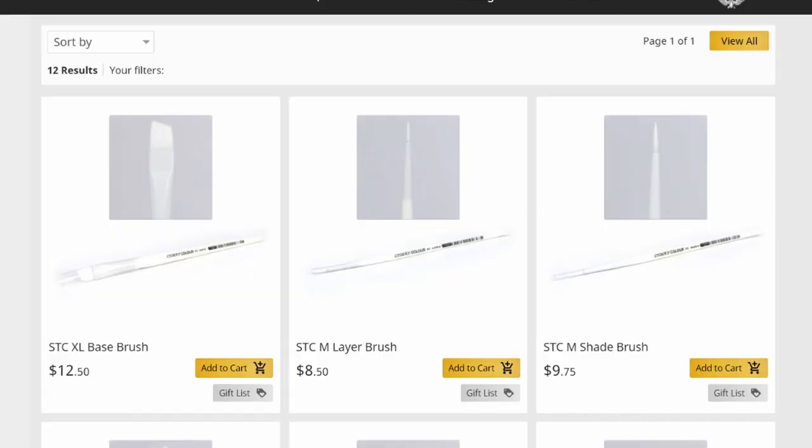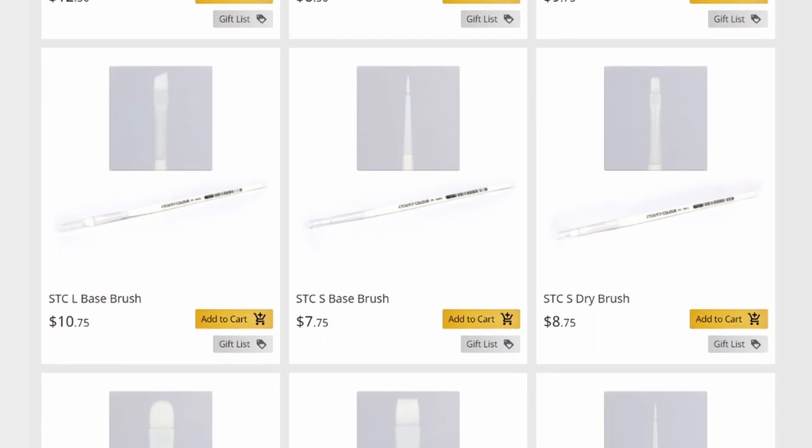Hello, this is Naomi with Sword and Steel. For the past month or so I've been working with this line of brushes — the Citadel Color line. I tried out where I could use them, where I couldn't use them, and I determined whether I could clean them to be white again.